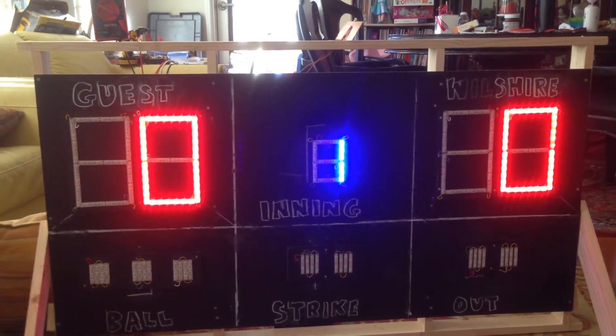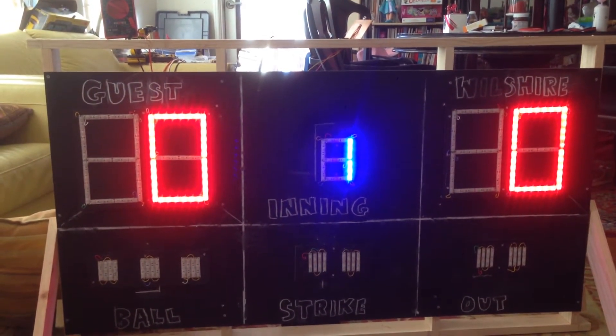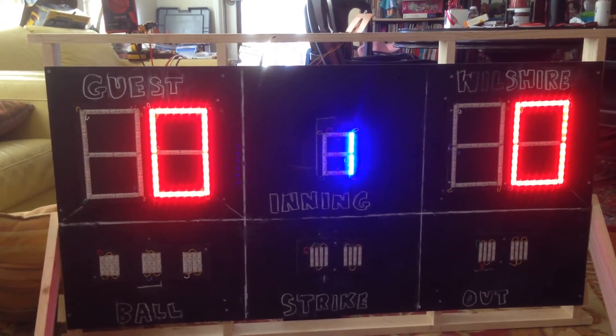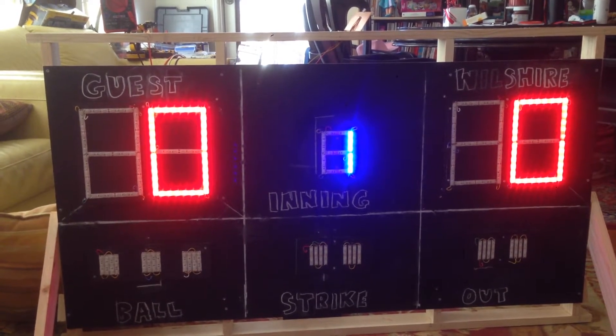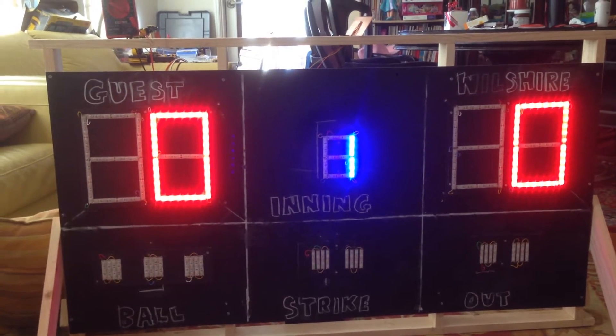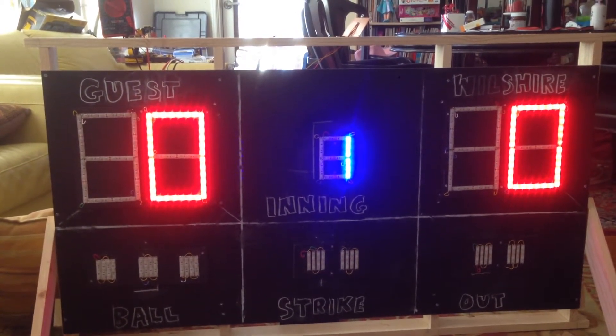This winter we started learning about Arduino boarding and in fact we have learned quite a bit about how electronics works. We were basically given a lot of information without knowing that we were getting close to building our scoreboard.